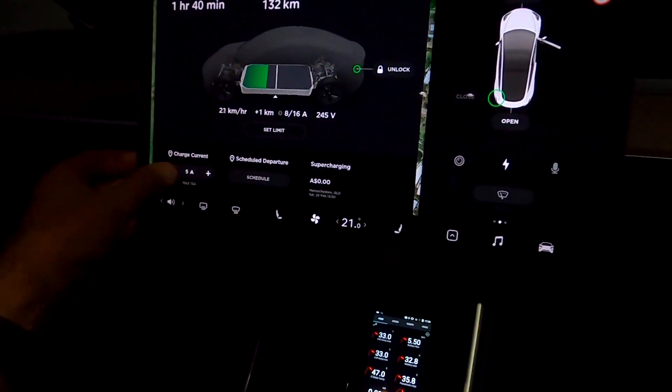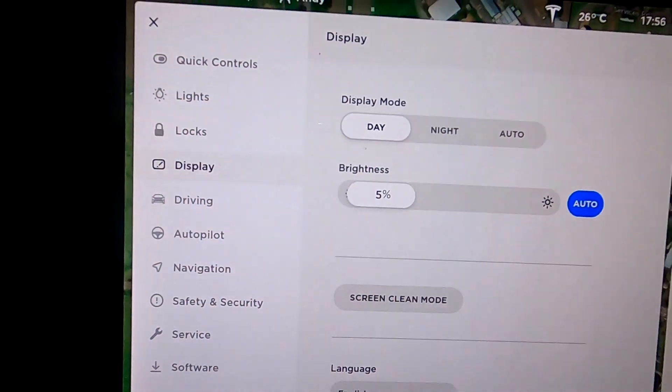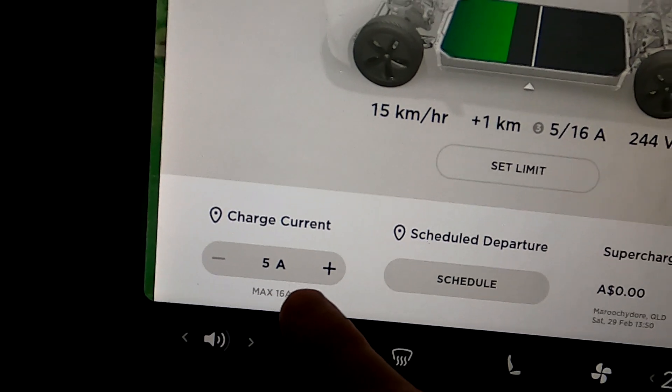Got it working - don't know why it didn't work before. We are now connected to three-phase power. You can see the little three in front of the five - it means three-phase. They have connected this destination charger to three-phase power and we're getting 415 volts. I've turned the current down to five amps again just to show you what five amps does - usually you don't do this on three-phase.